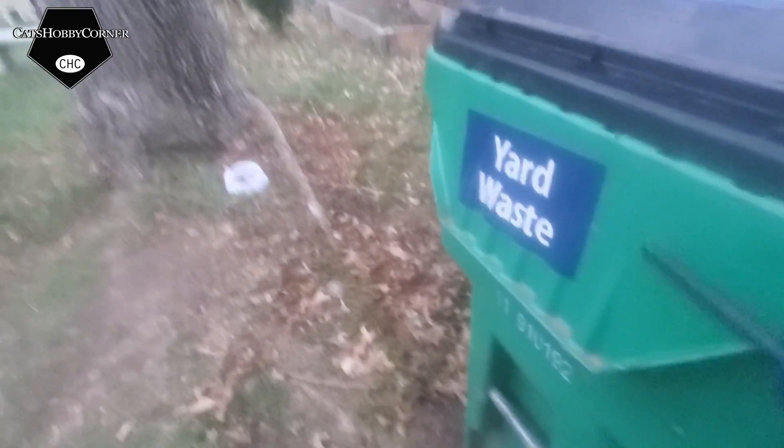Yeah, look, they're just all over the place — even trying to go under the garbage can. Oh, this is my yard waste.